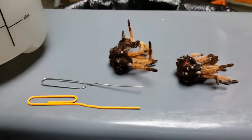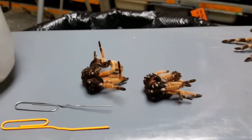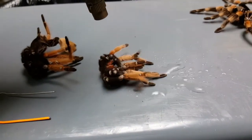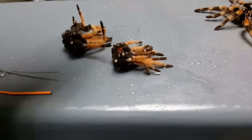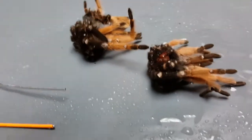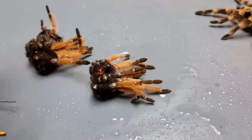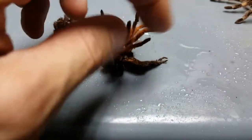I'm going to spray these down so I get those oils going and then we can start to open them up. The exoskeletons right here are from Brachypelma boehmei, which are a red-leg or red-knee type tarantula. Common names are kind of a bust because there are lots of different tarantulas referred to as red legs or red knees, so I generally prefer to use the Latin names because it gives you a much more specific idea of which species you're talking about.